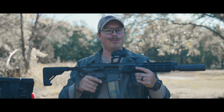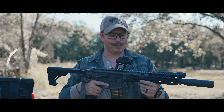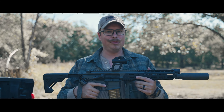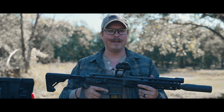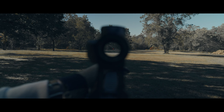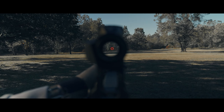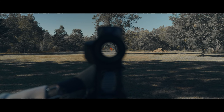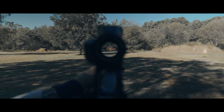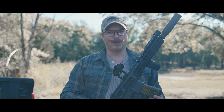This is the Steiner T1 XI. It is Steiner's traditional tubular-style red dot, featuring 11 lighting modes — 9 for day and 2 for night vision. It also has three reticle options: a 2 MOA dot, a 2 MOA dot with a 60 MOA circle, and a 60 MOA circle alone.